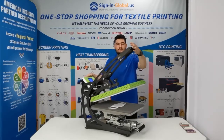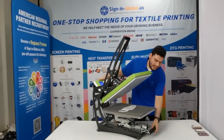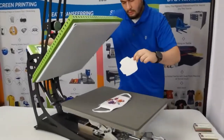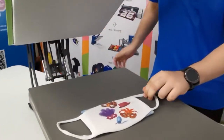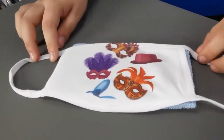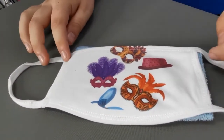Now let's see our results. We're going to slide out our lower platen and you can see our results with very vibrant colors.